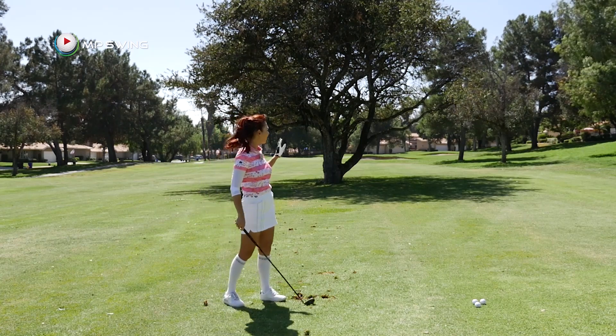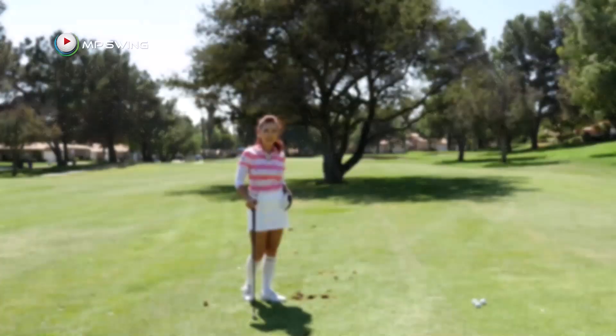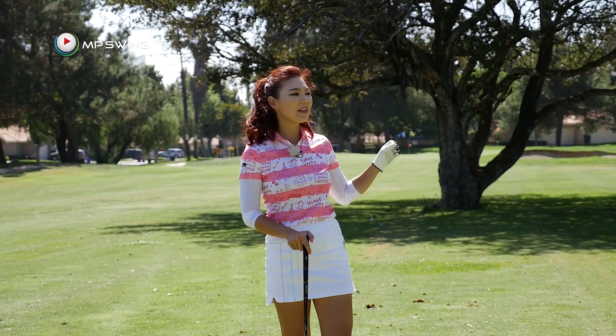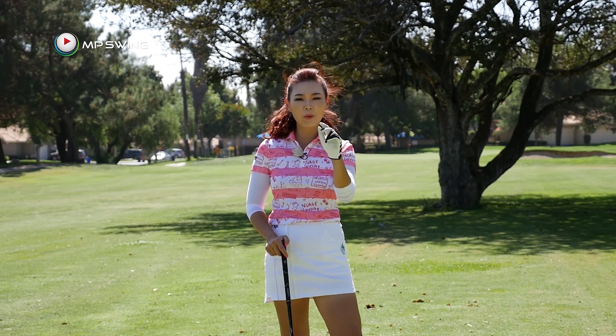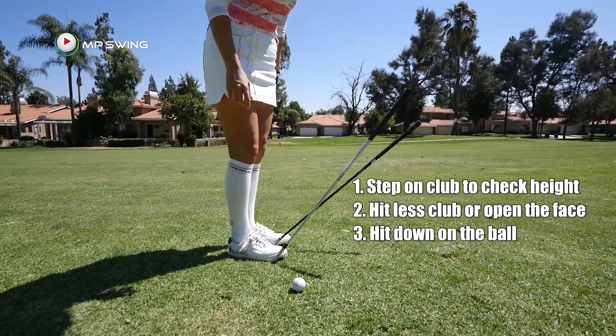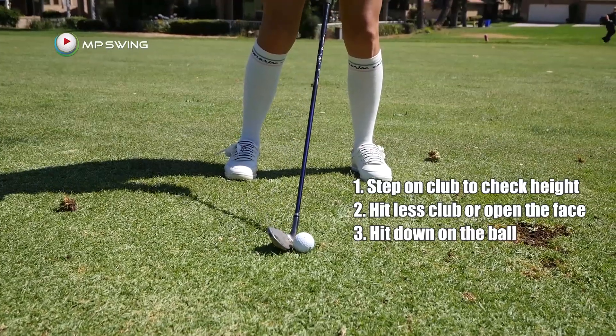That was nice and easy — it wasn't even close to clipping those branches. Today, I showed you how to clear the tree by going over it. Remember those three points I showed you? That way you'll be able to clear the trees every single time.